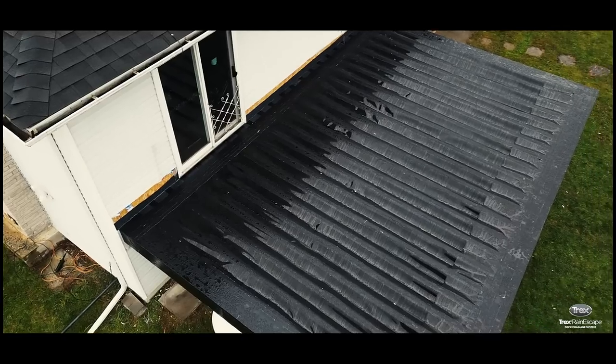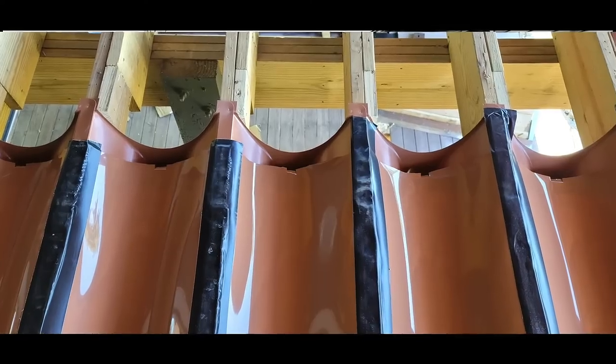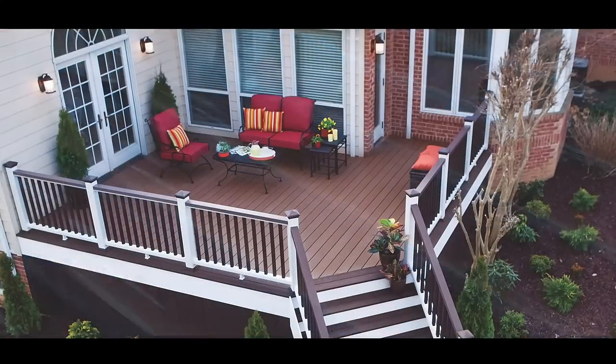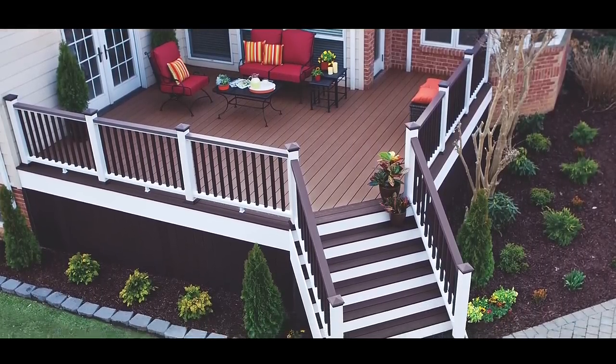Trex Rainescape is not like other deck drainage systems. Trex Rainescape is installed on top of your deck frame, and this will protect structural elements of your deck, like your beams and your joists, against potential rot and decay. This will prolong the life of your deck and protect your investment in your outdoor living space.